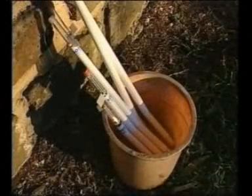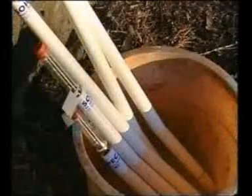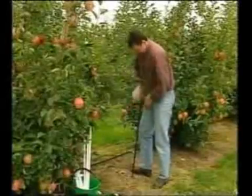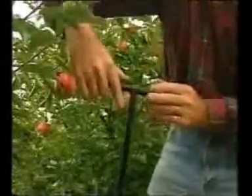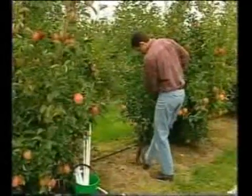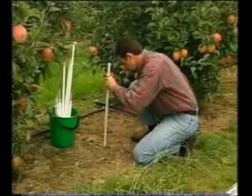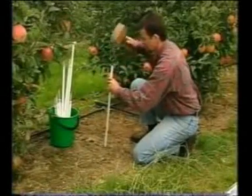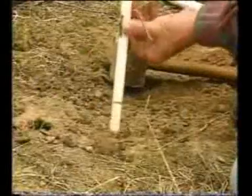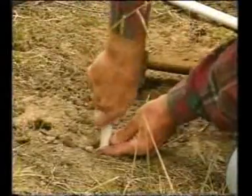The night before putting the tensiometers in the ground, put them in a bucket of clean water to thoroughly soak the ceramic tip. Auger a 50 millimetre or two inch diameter hole near the edge of the crop root zone, 50 millimetres or two inches shorter than the depth required for the tensiometer. Using a piece of 20 millimetre or three quarter inch tube, punch a small impression deeper into the hole. This will ensure good contact with the tip of the tensiometer in undisturbed soil.